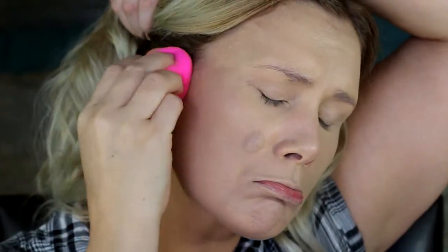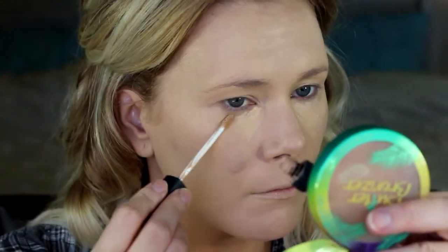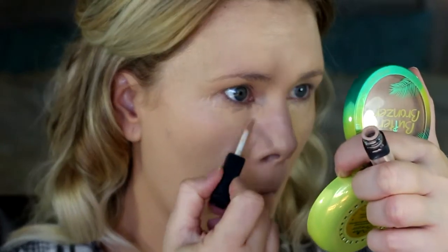Darn breakouts! Here I'm going in with my NARS Radiant Creamy Concealer in shade Custard. This isn't bright enough for my liking so I'm going to go in with a little bit of the same concealer but in shade Vanilla to brighten up the eye a little bit.